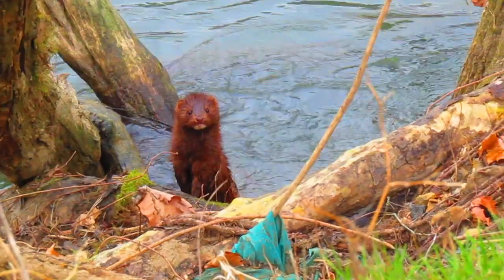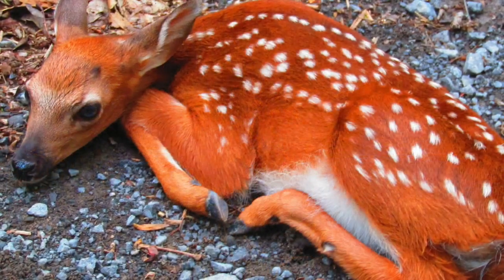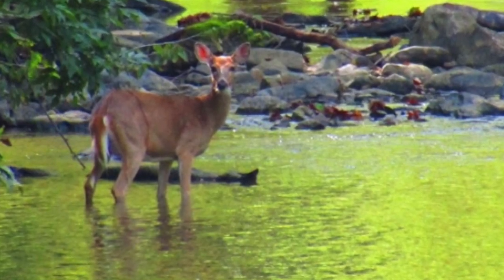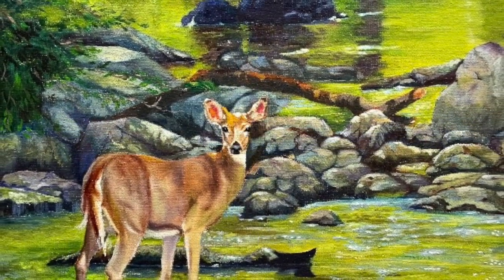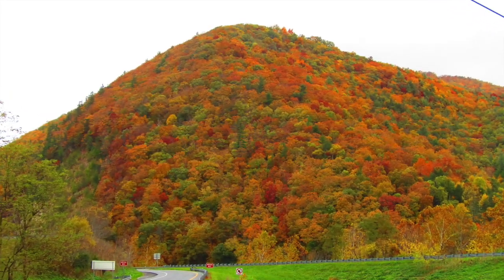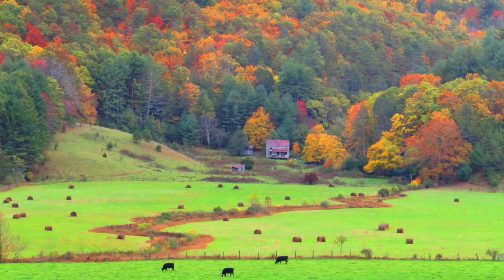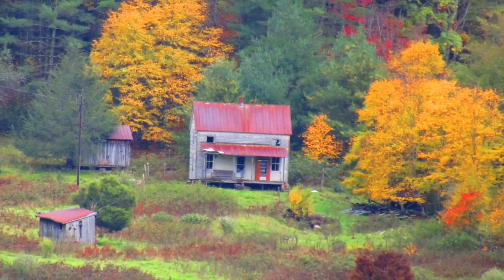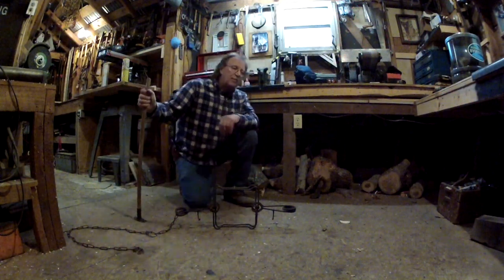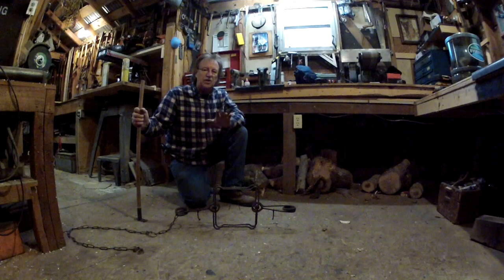God bless you and welcome to Mike Reed Outdoors. Thanks for watching. In this video, I'm going to show you the simplest and easiest way to set these large conibear traps.